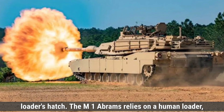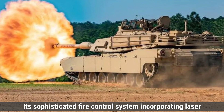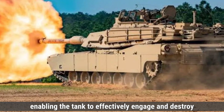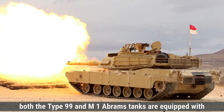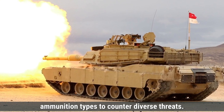The M1 Abrams relies on a human loader, allowing a rate of fire of about 6 rounds per minute. Its sophisticated fire control system, incorporating laser rangefinders and thermal imaging, ensures exceptional accuracy, enabling the tank to effectively engage and destroy enemy targets at long ranges. Overall, both the Type 99 and M1 Abrams tanks are equipped with powerful main guns capable of firing a variety of ammunition types to counter diverse threats.